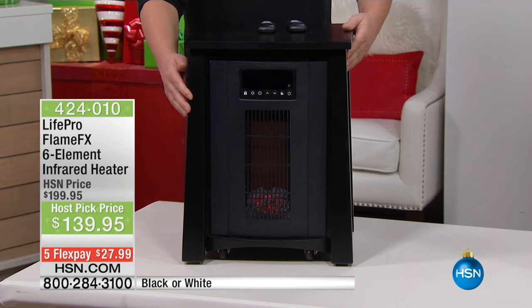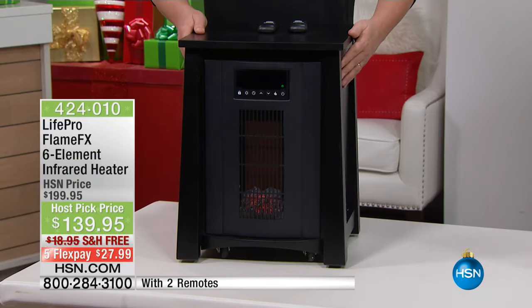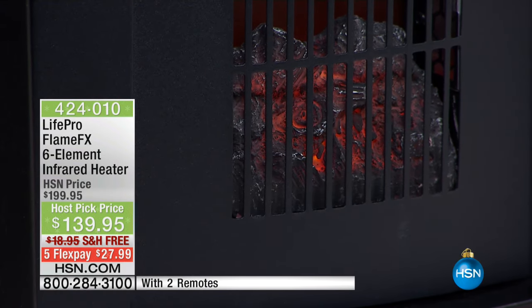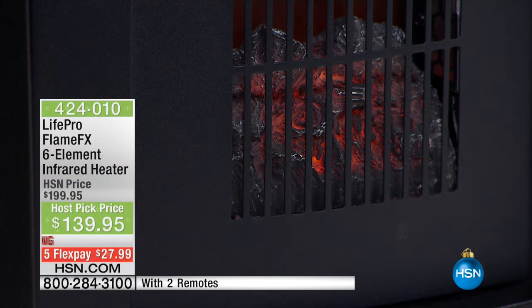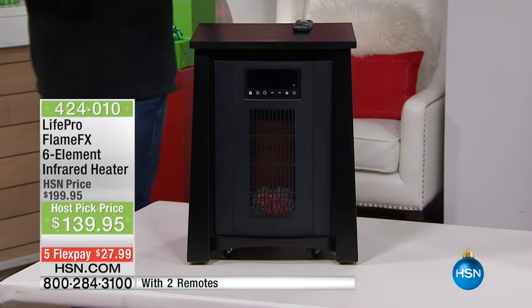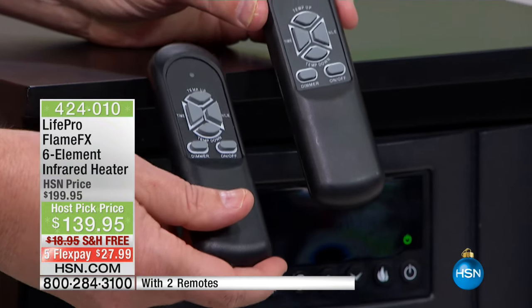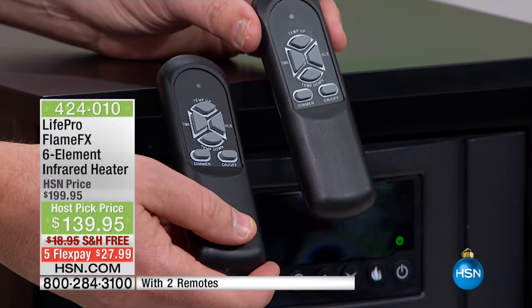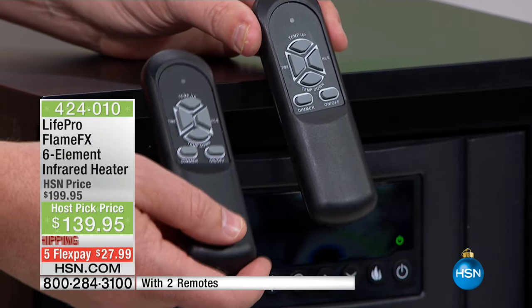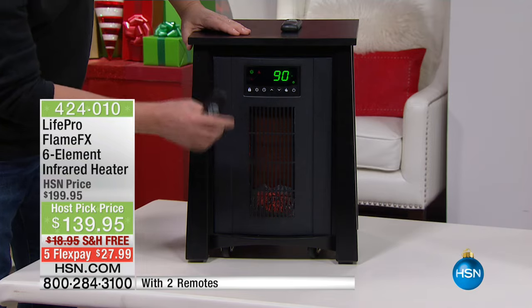This is the LifePro Flame FX. You can see the beautiful look with those ember-like flames down on the bottom — relaxing and realistic. You can actually adjust that flame into three different settings: high, medium, or low, and you can also turn it off entirely. This unit comes with two remotes, so if you're on the couch you don't have to fight over one — one for you, one to hide from your husband, or a backup when you lose one. Two fully functional remote controls.